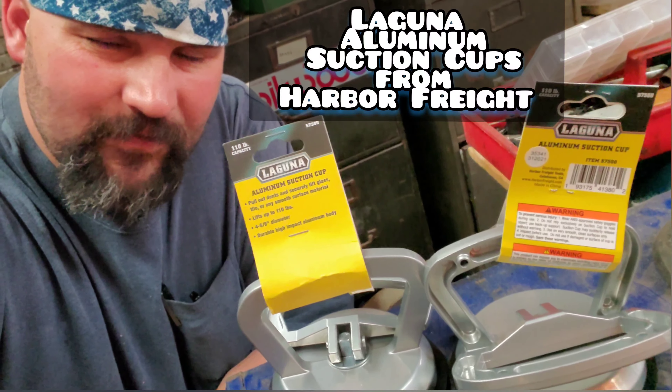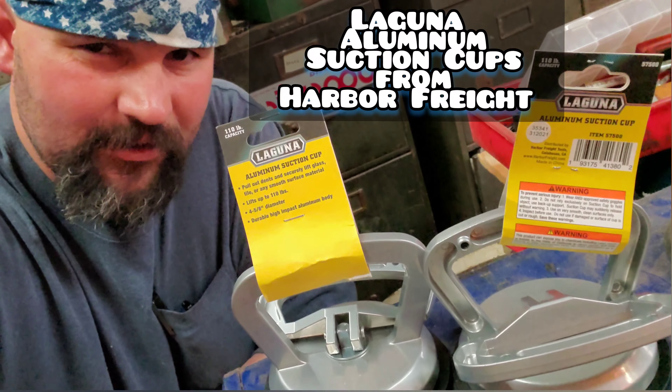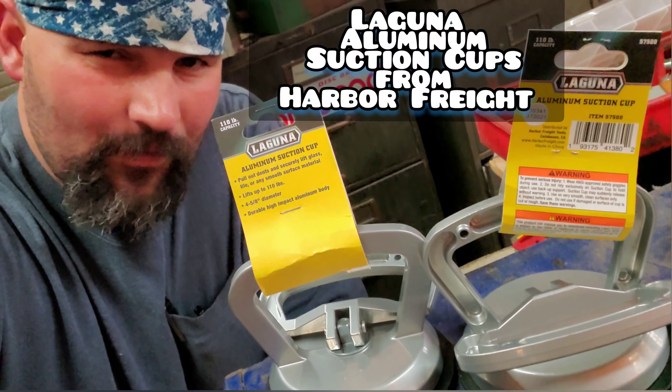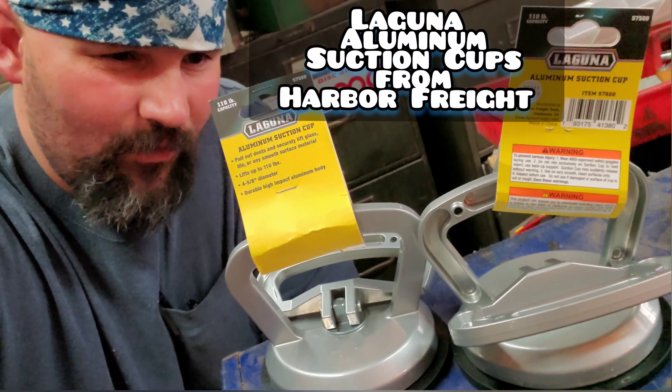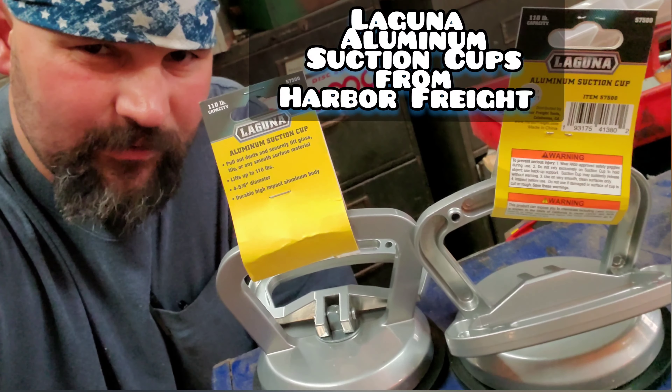Hello Tool Groupies, Tradesmen, do-it-yourselfers. Today on the Backwoods Mechanic Channel I picked up two of these aluminum suction cup holders from Harbor Freight, and I want to test them out and see exactly how well they work and if they're useful in a practical application for tradesmen.